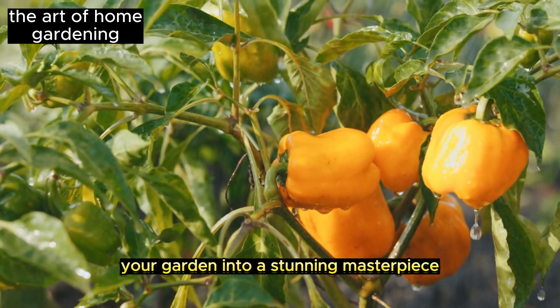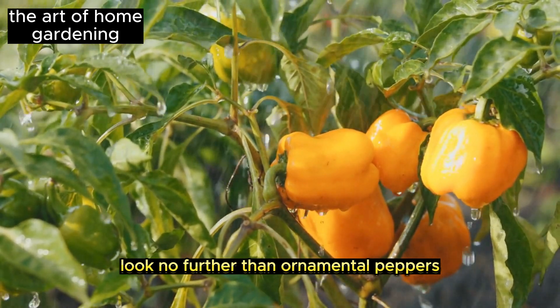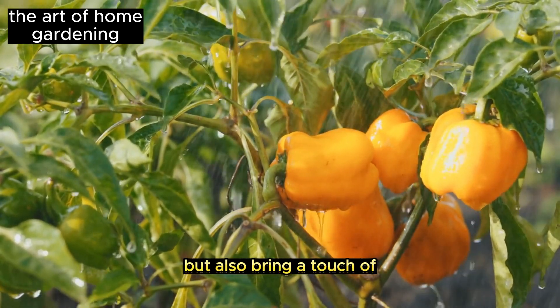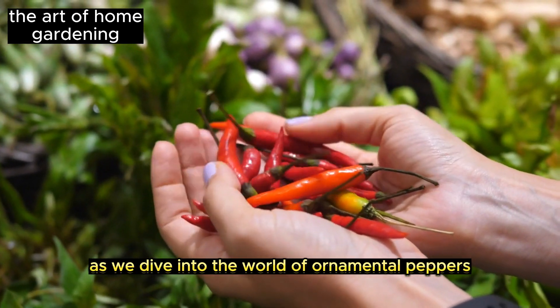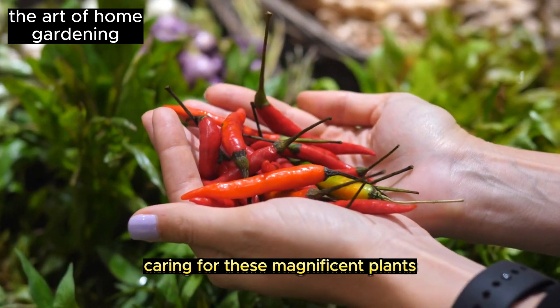Are you ready to turn your garden into a stunning masterpiece? Look no further than ornamental peppers. These remarkable plants not only add a burst of vibrant colors but also bring a touch of culinary delight to your garden. Join us on this exciting journey as we dive into the world of ornamental peppers and discover the secrets to growing and caring for these magnificent plants.